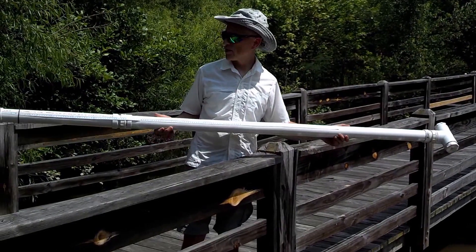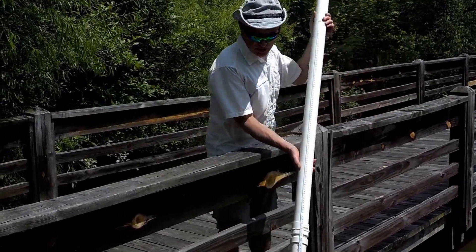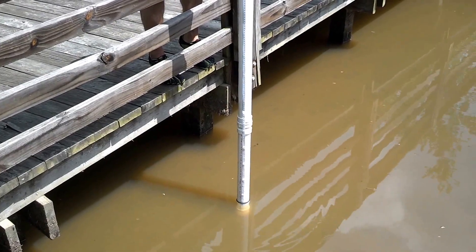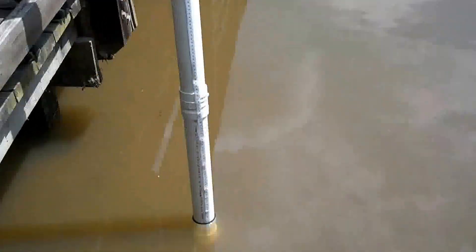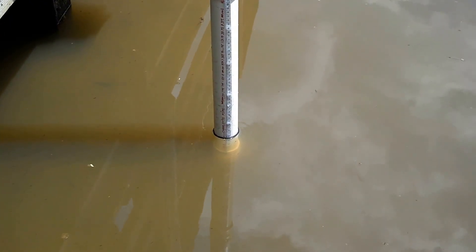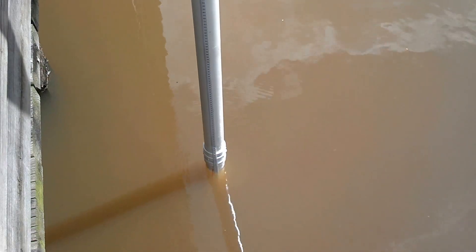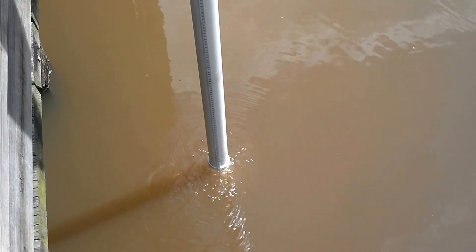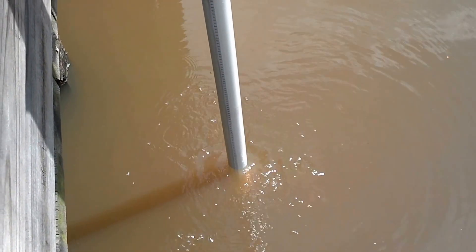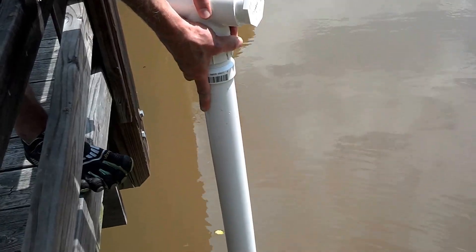Now the coring device is assembled and we're ready to start trying to get a sediment core. I'm going to place this down into the water, and as soon as I feel the tube hit the top of the sediment I'm going to make note of the depth of the water on the tape measure. As I push the core tube into the sediment I lean in and get it as deep as I possibly can.